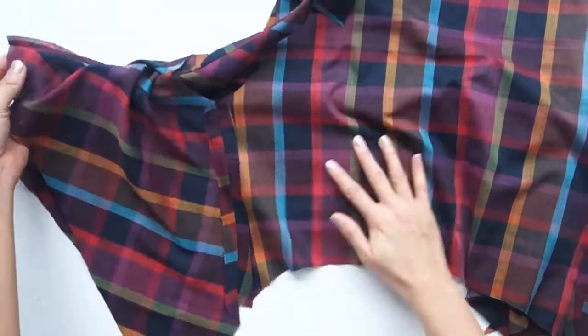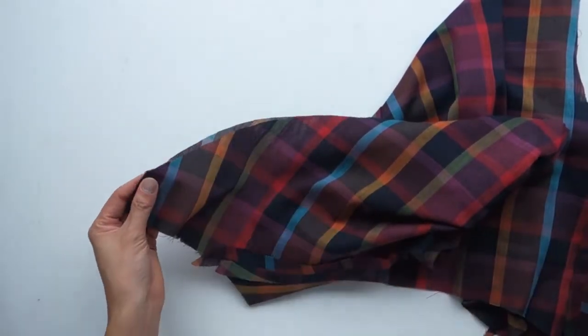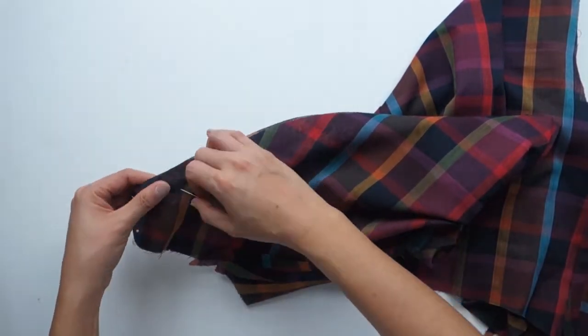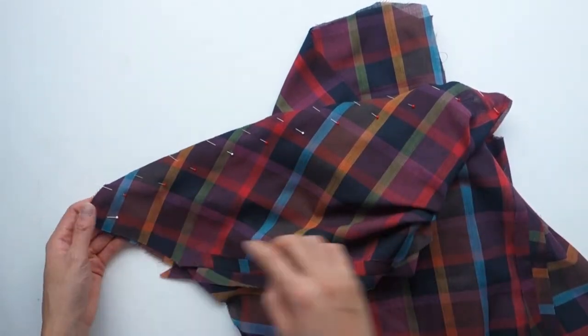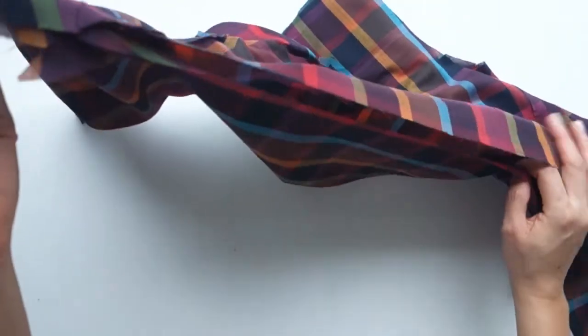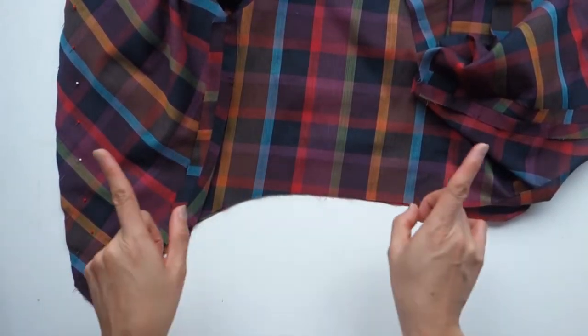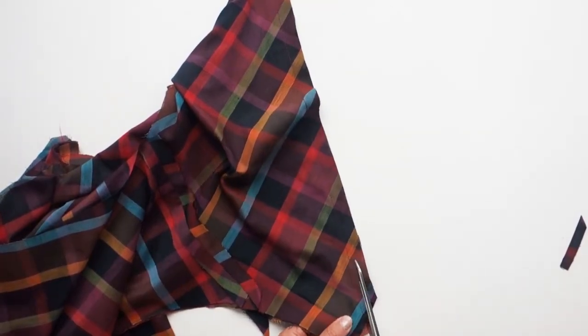Moving on to step 24. Line up the lining to the exterior bodice at the front edge. Pin that edge and stitch. The instructions tell you to pin the lower edge, but don't do that — leave that free, as we'll be sewing the skirt to it later. When you're done sewing, trim down the seam allowances.